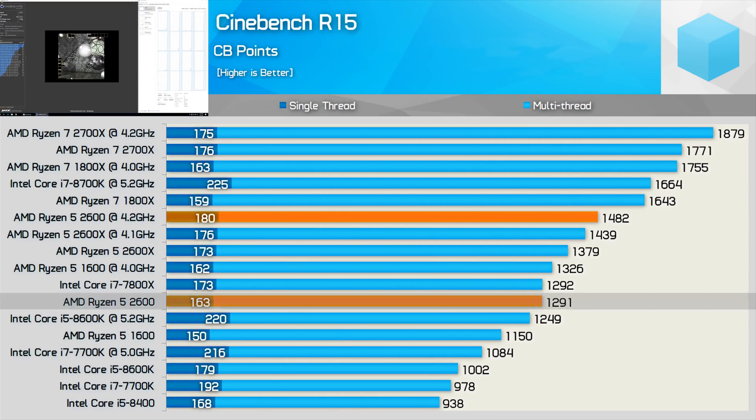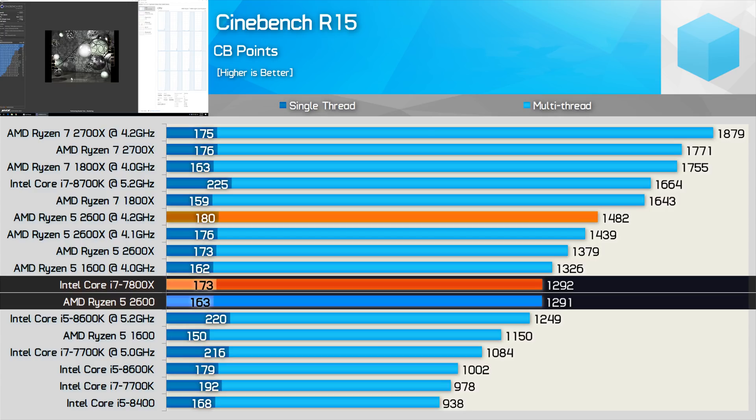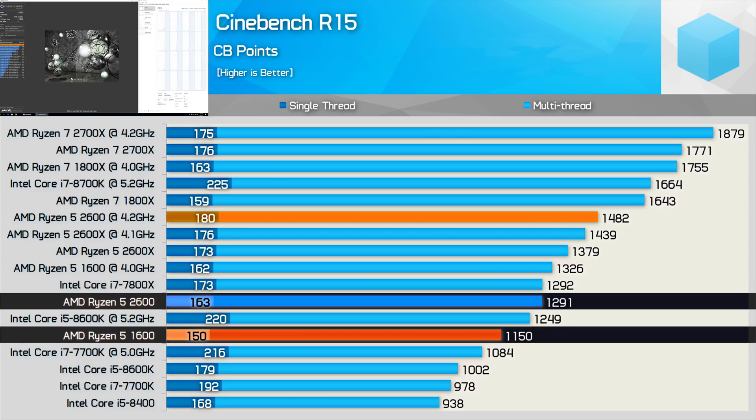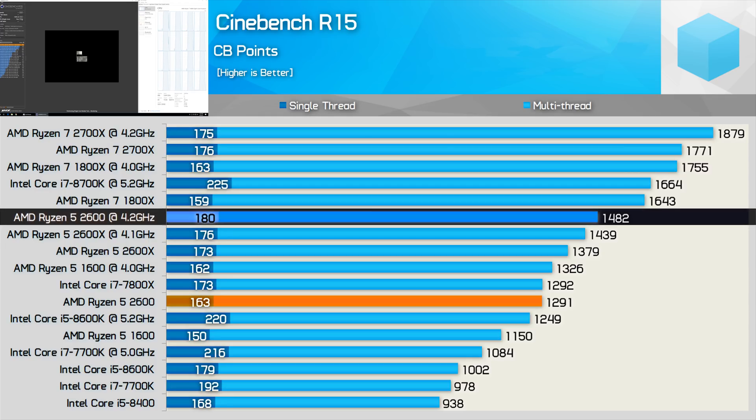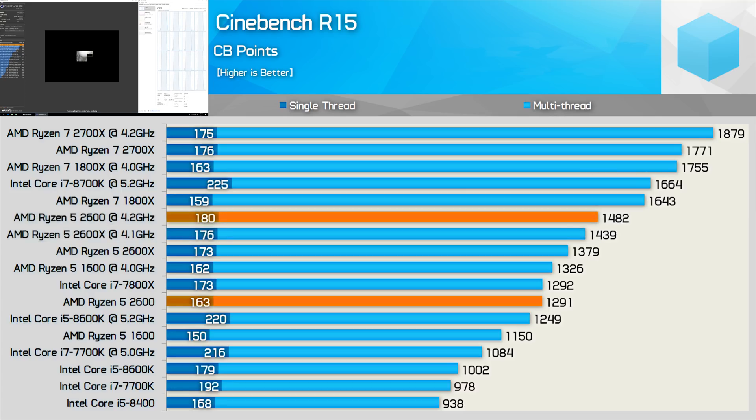Moving on to Cinebench R15, the 2600 trails the 2600X by a 6% margin for both single and multi-threaded tests. Still, out of the box it mimicked the Core i7-7700X, and improved on the older Ryzen 5 1600 single-thread score by 9% and multi-thread by an impressive 12%. Overclocked, it edged out our 2600X chip which only managed 4.1GHz. It seems like a similar situation to the 1600 and 1600X — both the 2600 and 2600X should be good for around 4.1 to 4.2GHz.